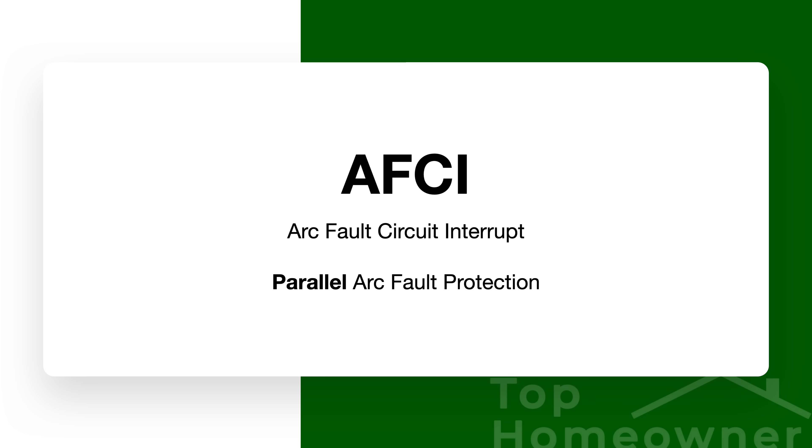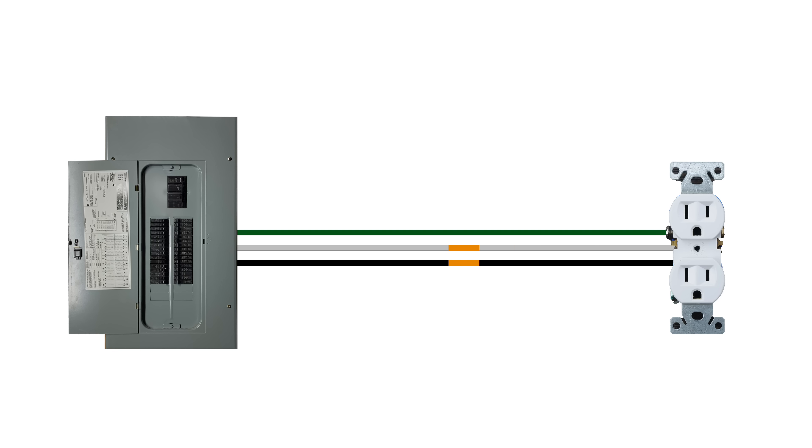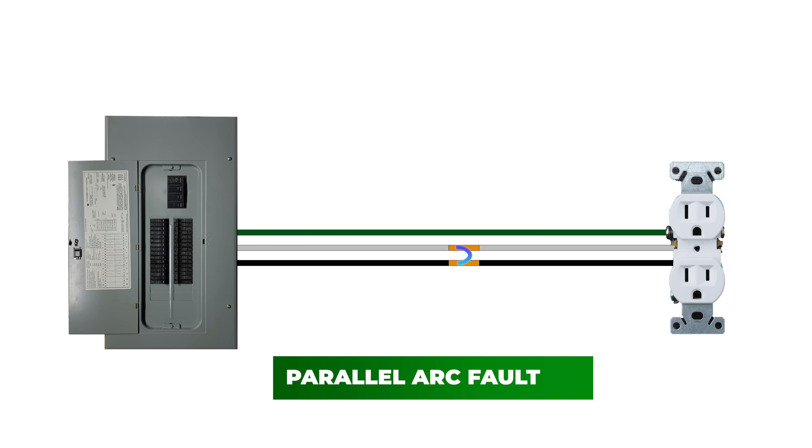AFCIs are designed to protect against a type of arc fault known as a parallel arc. A parallel arc can happen if you have a neutral wire and a hot wire that are so close together that electricity can jump between them, causing an arcing situation — think of it like a stun gun. A common scenario is if a nail or screw goes through drywall and nicks the insulation of an electrical wire inside a wall. This creates electrical arcs inside your wall that you're unaware of, and with flammable materials nearby, it can actually cause a house fire.